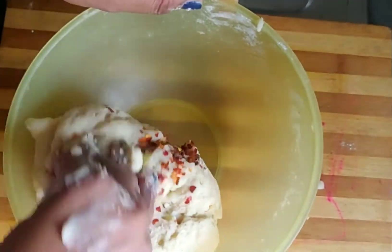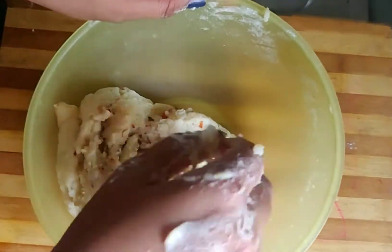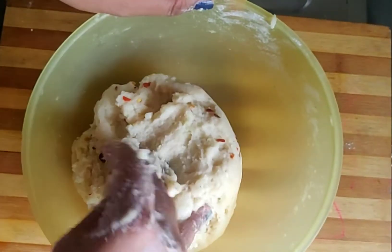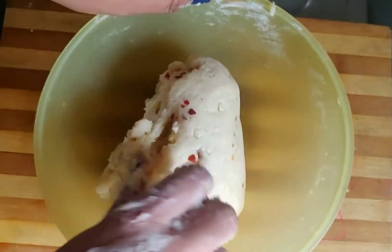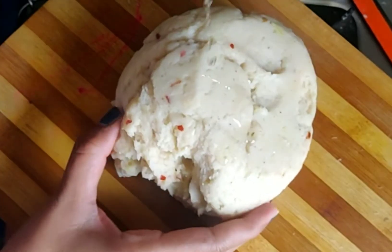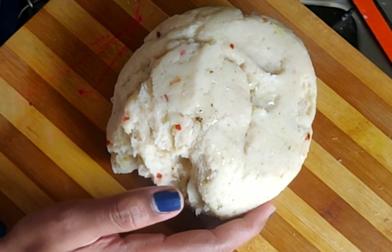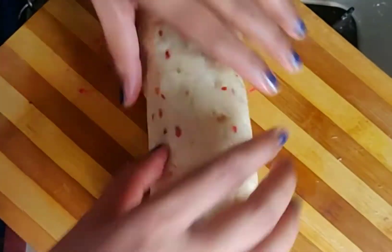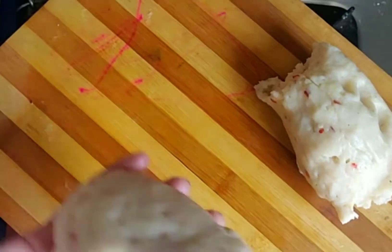Make the dough ready — you have to make sure the dough is well mixed. If you want, add a little oil and mix it on a flat surface or a chopping board. Then divide it into 3 portions and roll each into a long shape.